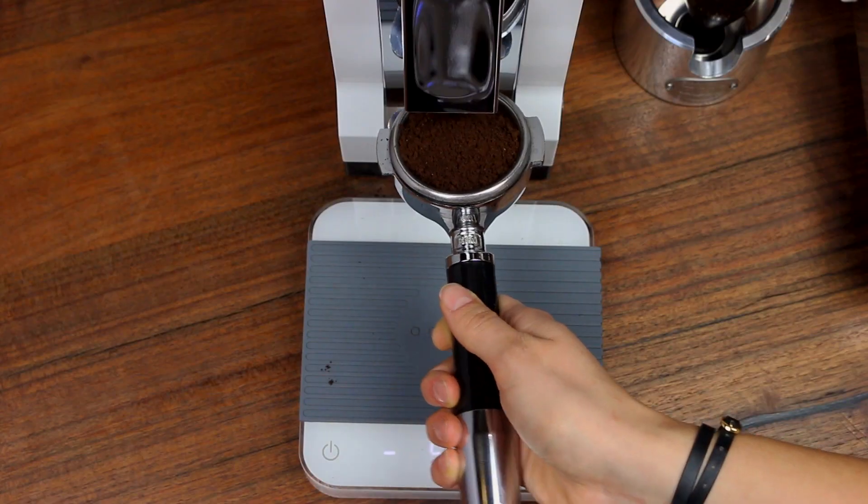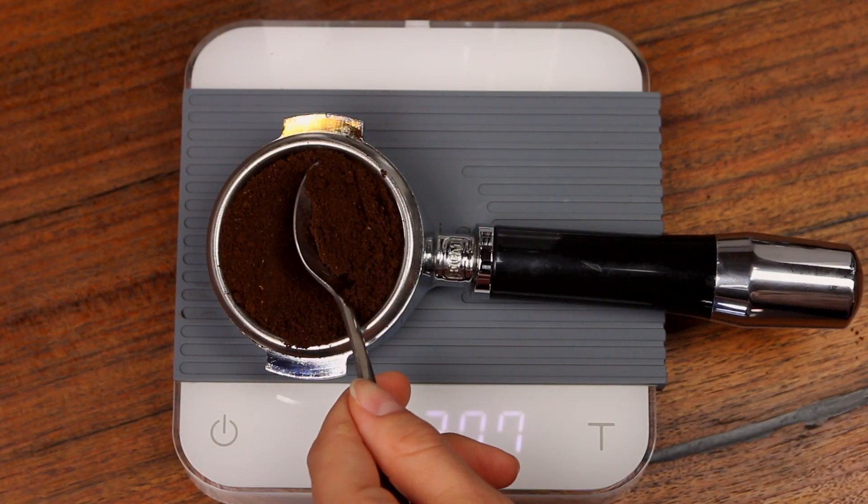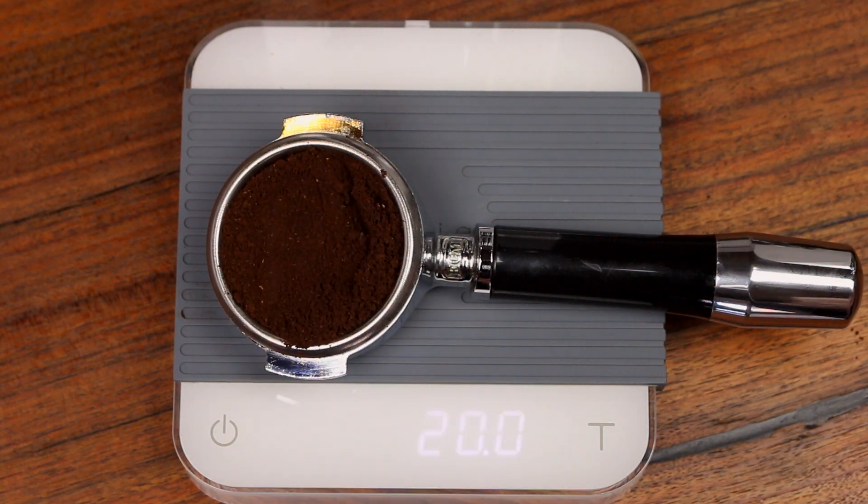If you find that your ideal setting is between two numbered settings, we suggest adjusting your dose. If your shot is pulling too fast, add a gram or so to slow it down. If it's pulling too slow, try removing a gram to speed things up.